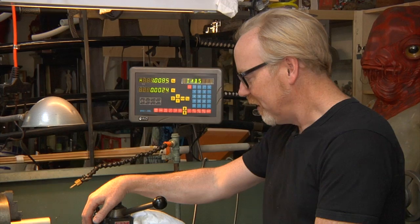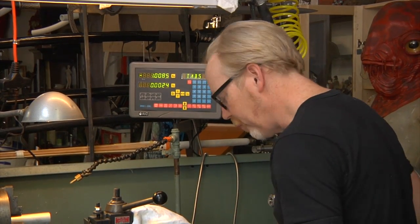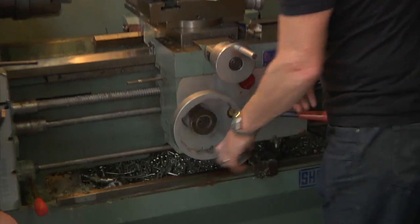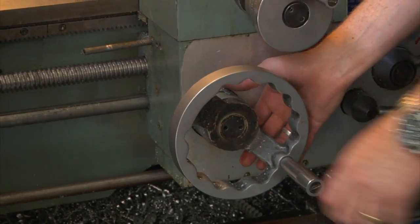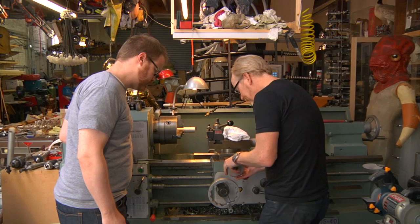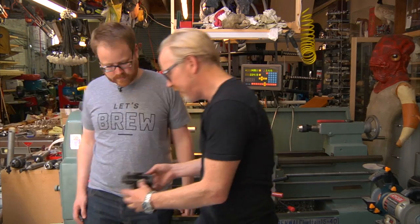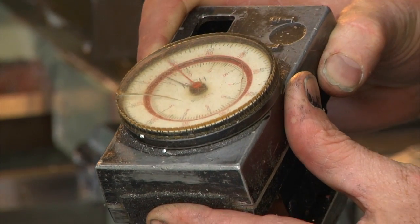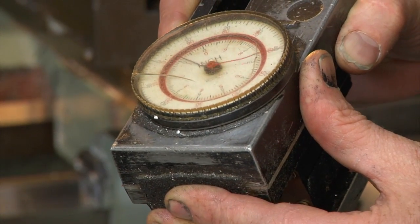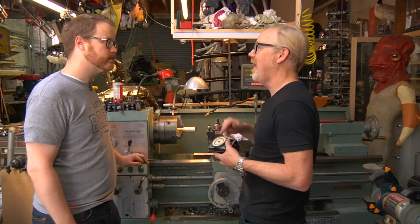Moving the tool is something you do in precise ways. You want to cut something off and have it be exactly .165 inches in length or something like that. Normally you'd use dials — it's like a slide rule down there — and you can set both in inches and millimeters how far you want it to move. But it's a lot of work to use the dials. For the longest time I used what's called a Trava dial — an old analog method. You clamp it onto the rails and it moves and gives you a very high degree of accuracy. Every lathe I've ever used has Trava dials on it.